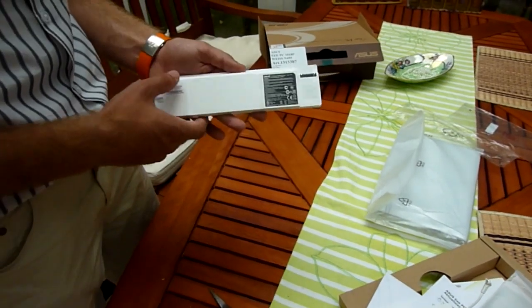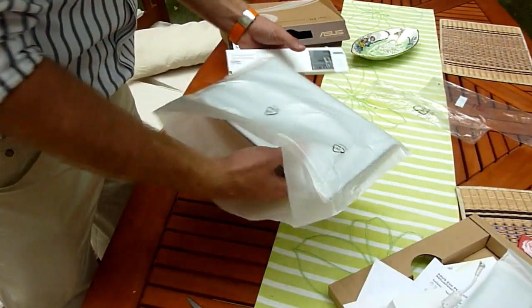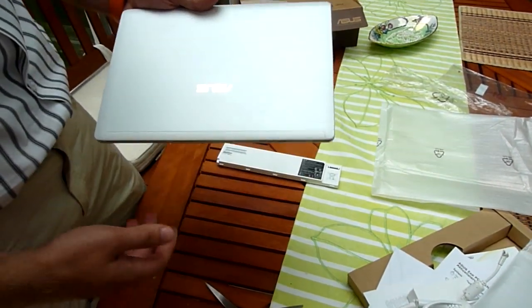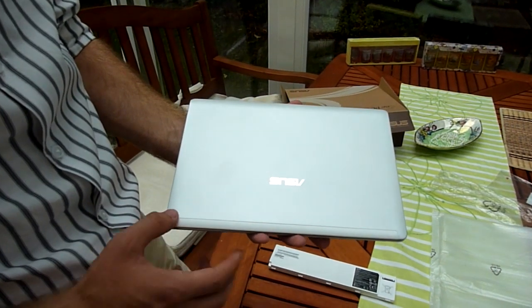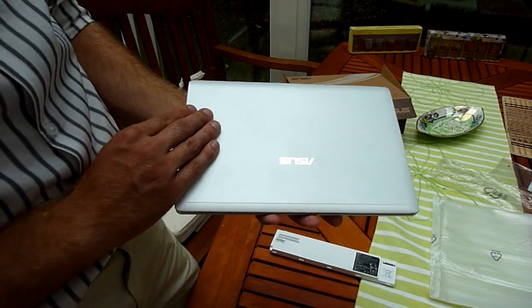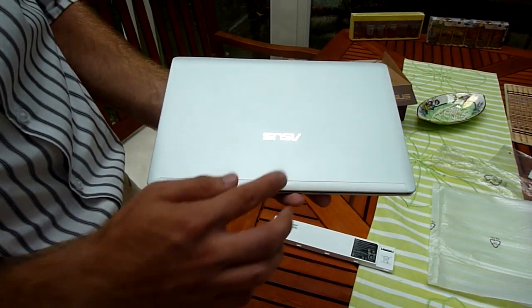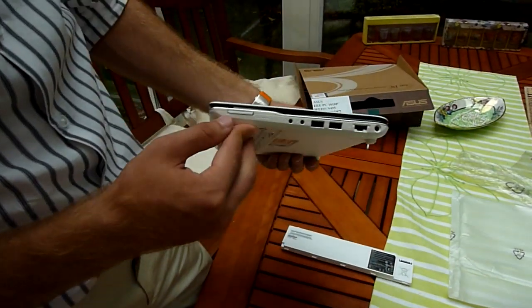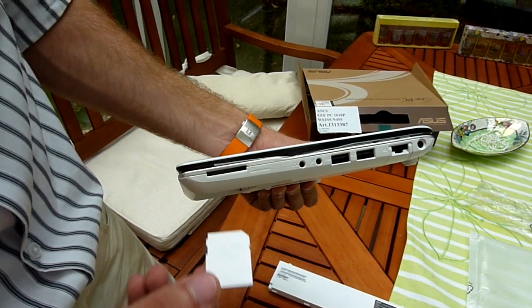This battery has 6000 milliamps and 44 watt hours. It should last more than 10 hours according to Asus, but we will see in our test on ndevil.com how the battery actually lasts. Let's check out the netbook itself — it has a nice matte top that looks a little metallic but is supposed to be white, with an Asus logo. Let's see the ports.